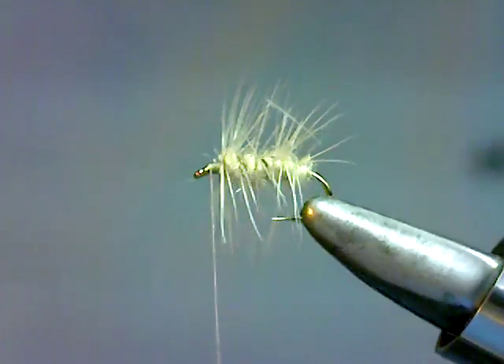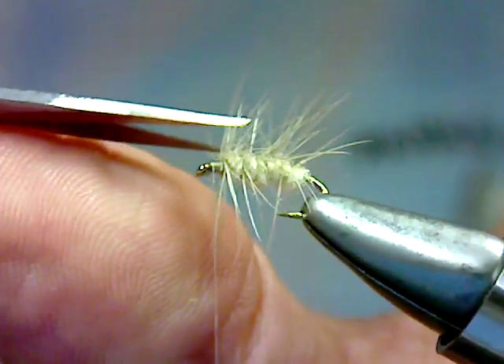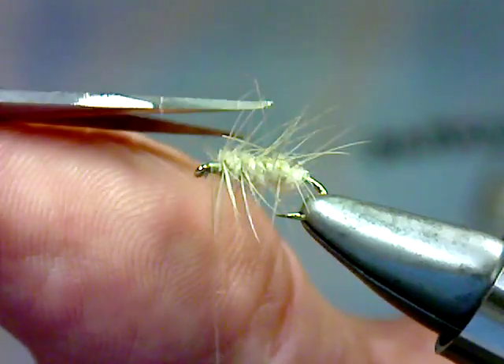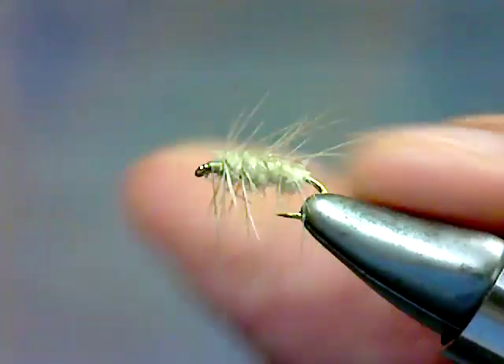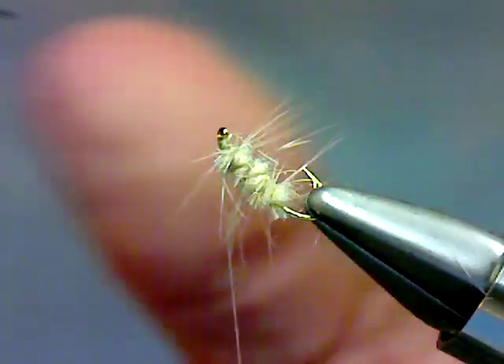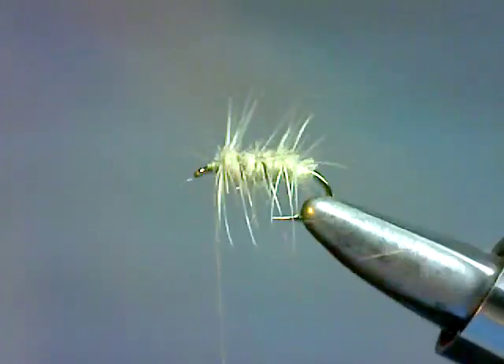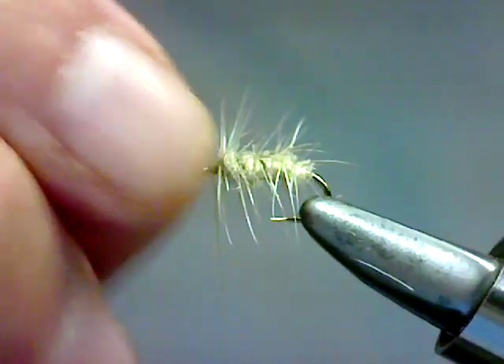Now what we want to do here is we want to v-notch out the top and the bottom of this fly so that the wings that we put on are going to lay nice and flat. Again, this is a spent wing pattern, so you want those wings to lay flat. You want the fly to lay flat in the water.